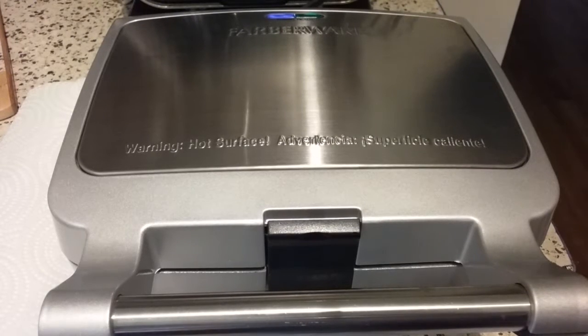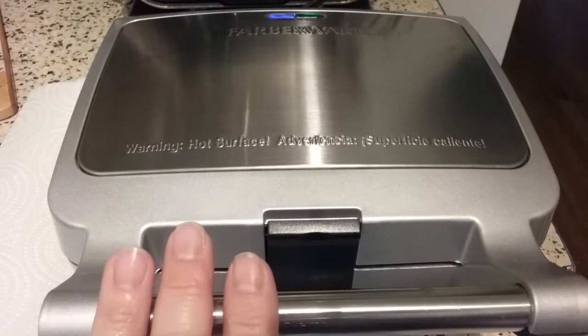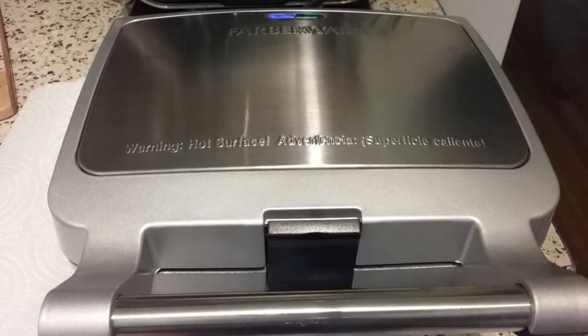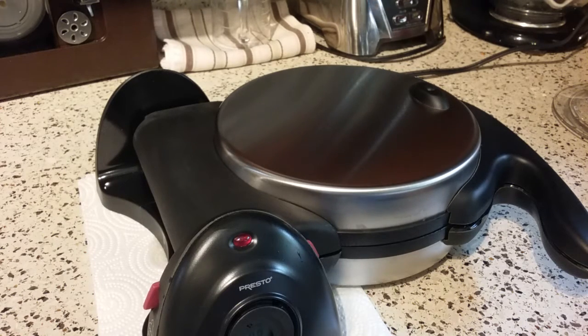Hi there, I'm back and this morning I'm going to do a side-by-side comparison between these two waffle makers that I've been uploading videos about recently — the Farberware 2-slice removable plate waffle iron and my new replacement Presto Flipside waffle maker. I made the same batter to use for both. I will show you that recipe in a minute.